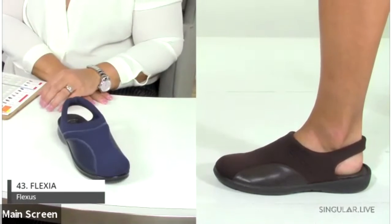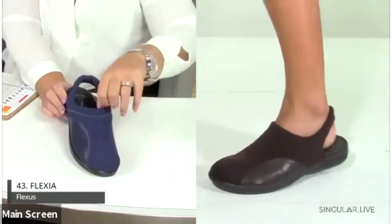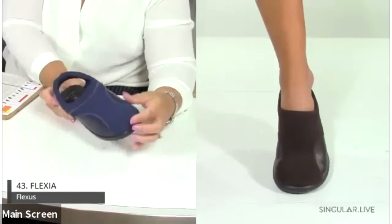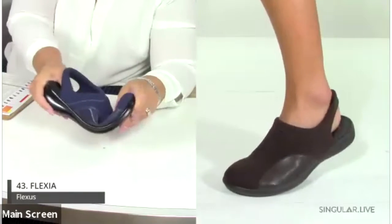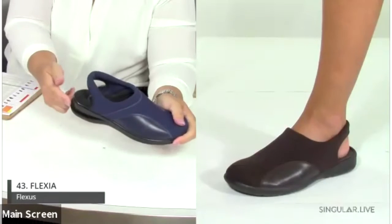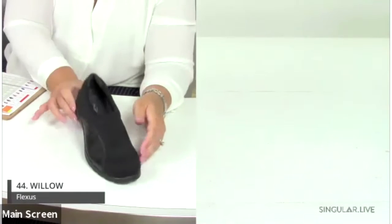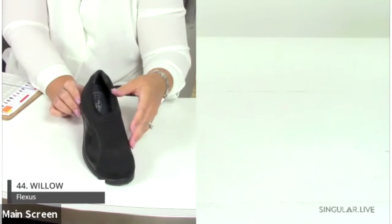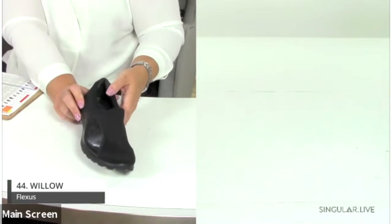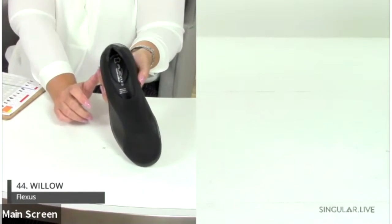The Flexia is a leather and lycra slingback clog with a microfiber padded anatomic insole — slip-proof, anti-shock, and flexible. It has an inch-and-a-half heel. There's also a closed-up loafer version in lycra and leather with the same amazing padded insole. Both are very lightweight and great for spring and fall.